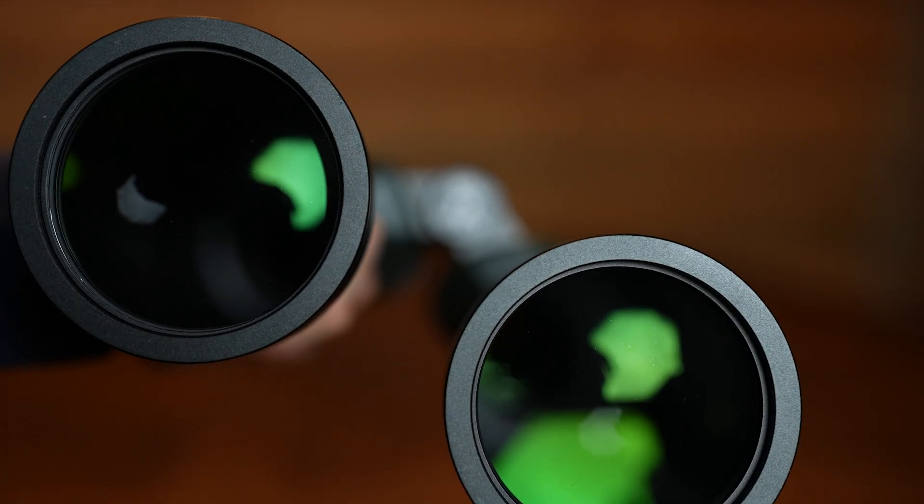You receive the binoculars with a handwritten inspection list, and each pair is laser engraved with a serial number, which is nice in case they're stolen. These are 15 by 70, which means they have 15 times magnification and each objective lens is 70 millimeters. The binoculars are fully broadband multi-coated — the multi-coating minimizes reflections and scattering so that as much light as possible passes through to your eye, and every air-to-glass surface is multi-coated. The broadband part means the coatings are as efficient as possible across the entire visible spectrum from 400 to 700 nanometers.